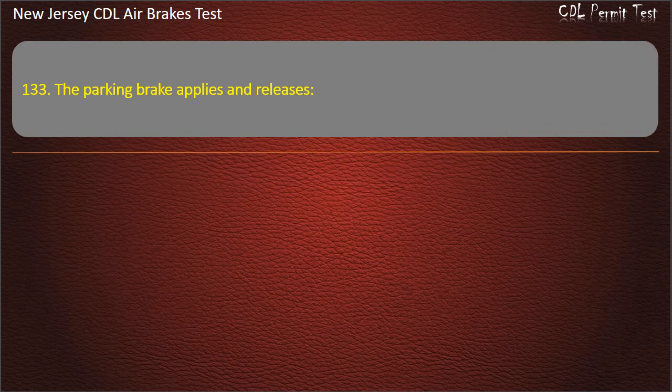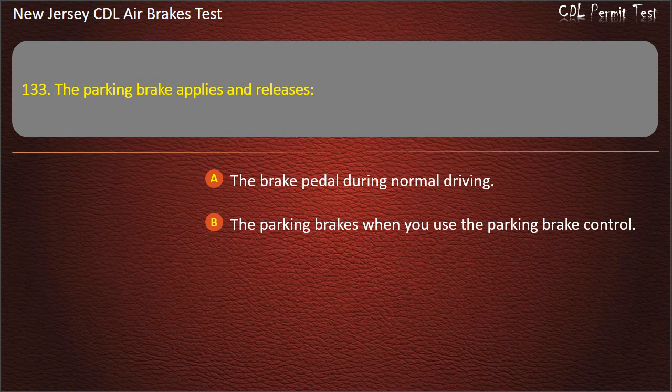Question 133. The parking brake applies and releases: The brake pedal during normal driving; The parking brakes when you use the parking brake control; In the event of an emergency. Answer: The parking brakes when you use the parking brake control.